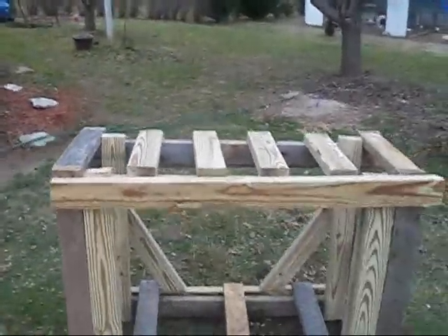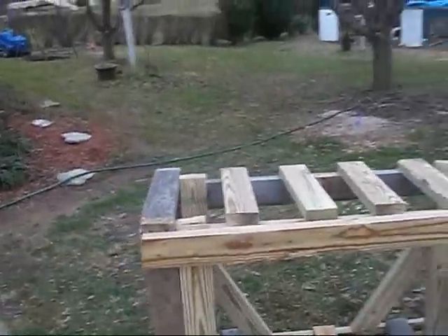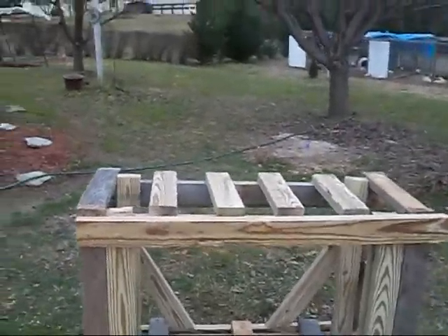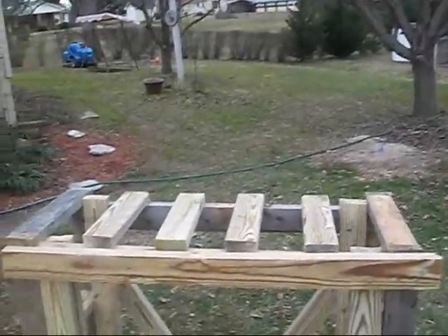If you don't believe wood can support a lot, talk to Mike — Vegas Surfer. He did a science project a while back with chopsticks or something and held like 200 some pounds. Something like that — I'm not sure.